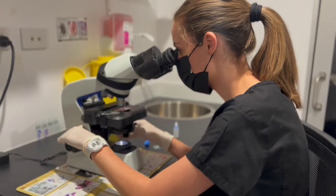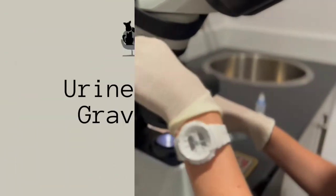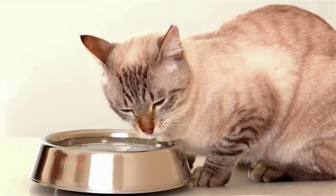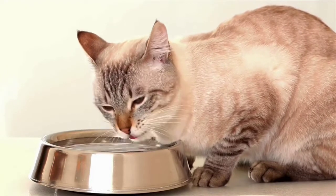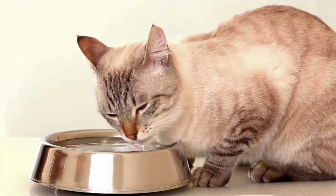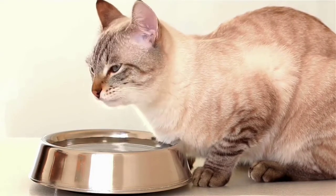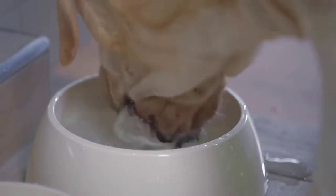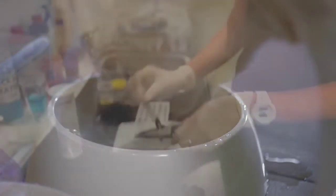Based on the results of this test, we will discuss with you any further testing required or treatment options for your pet. We check the urine specific gravity, or USG, if a pet is drinking or urinating an excessive amount, or if there are any signs of abnormal urination. Measuring the USG helps us determine how well your pet's kidneys are working.